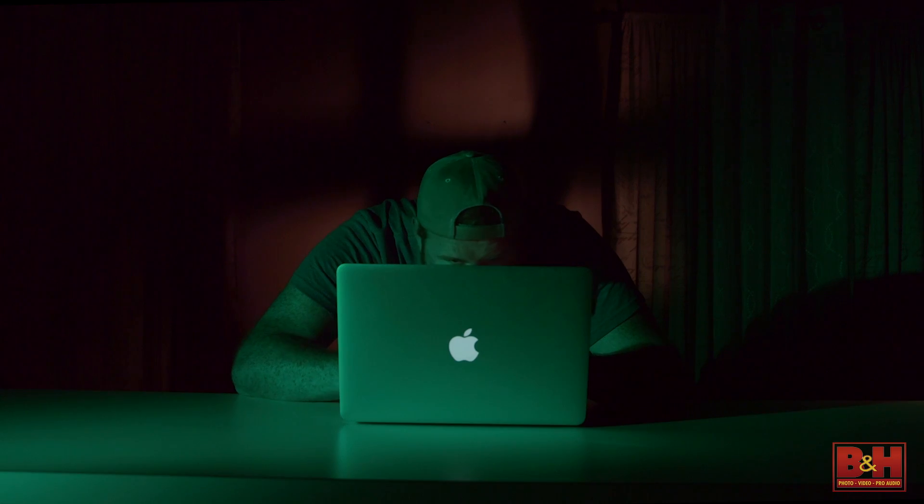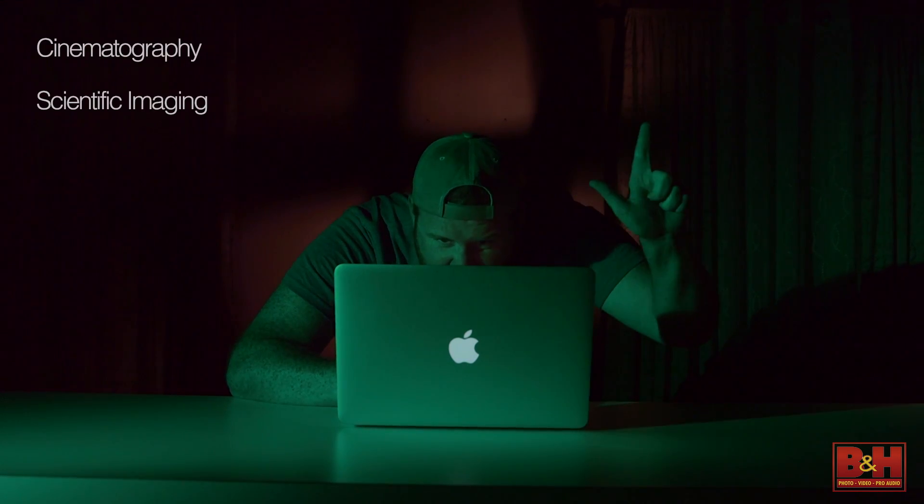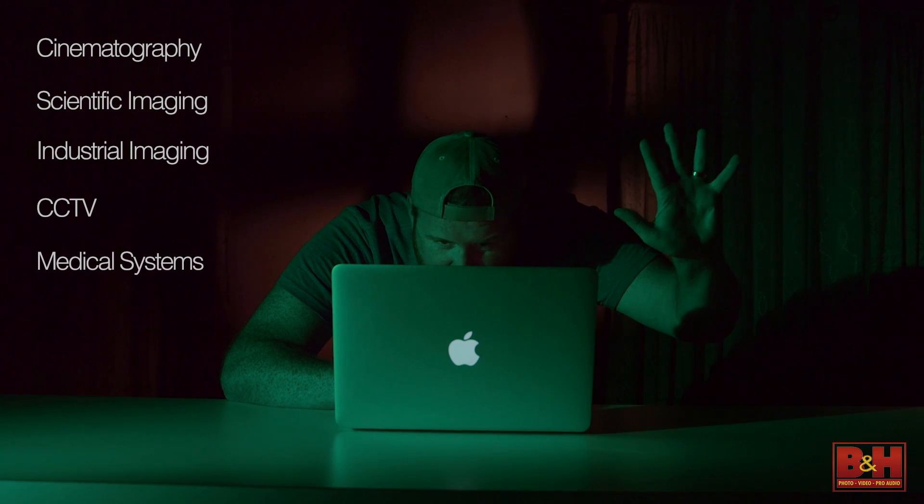Let me point out that I'm talking about changeable lens digital still cameras. This lens mount discussion doesn't really apply to a camera with a permanent lens like point-and-shoot cameras or cell phone cameras. There are also lens mount systems specific to cinematography, scientific imaging, industrial imaging, CCTV, and medical systems.